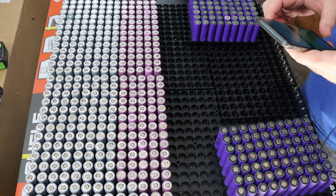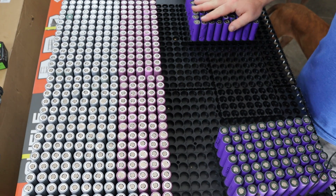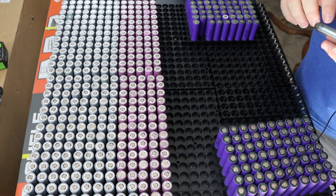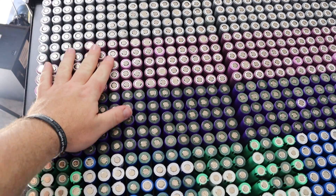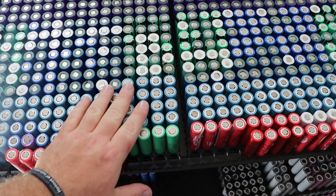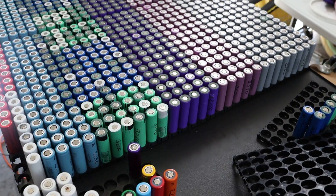I did the math: 1,150 purple cells divided by 14 comes to 82.1, so I'll drop down to 82 purple ones. Here's everything laid out — gray and pink LG cells, then the purple LGs, then the ring batteries, then the 2.2 amp-hour modem packs. That's what the full series connection is going to look like. Here's a side view — see all the different colors, pretty cool. I'm trying to keep each group of four batteries the same cell type.